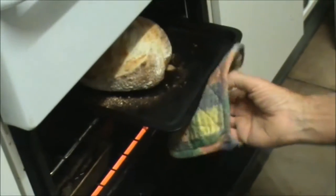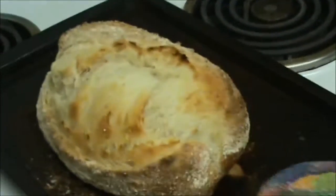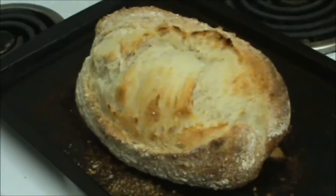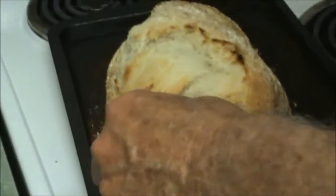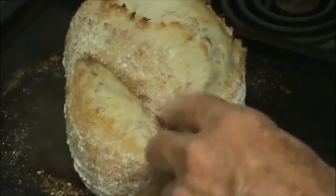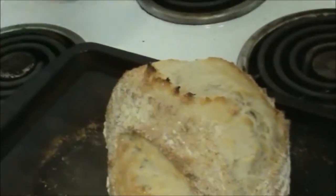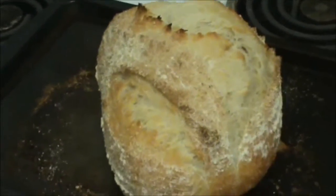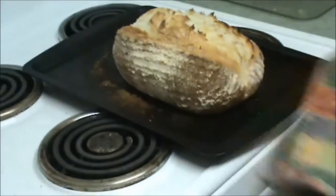Another one coming out — this is the batard. Magnificent, that's beautiful too. For some reason, I score them the same depth, but one always opens up more than the other. Anyway, it's opened up and it's beautiful, looks fantastic — amazing.